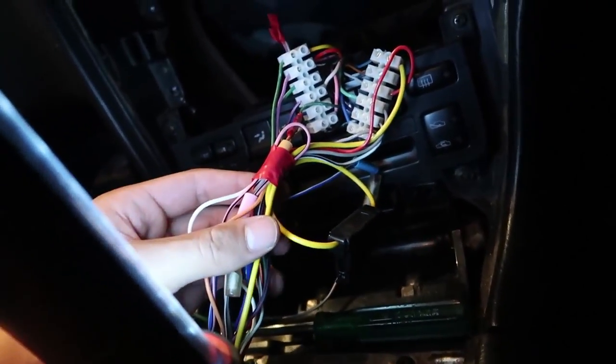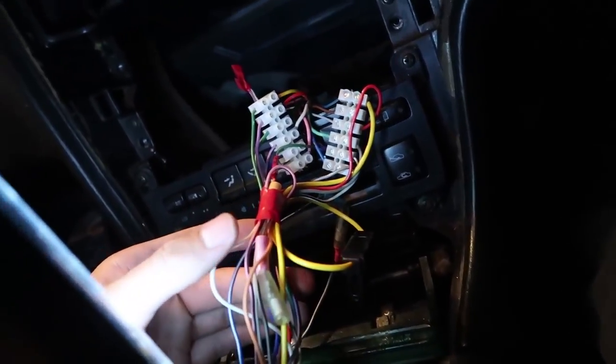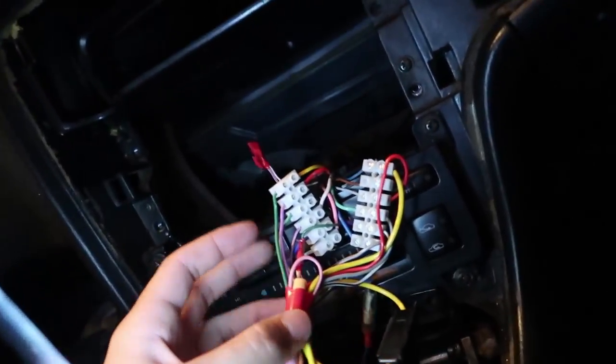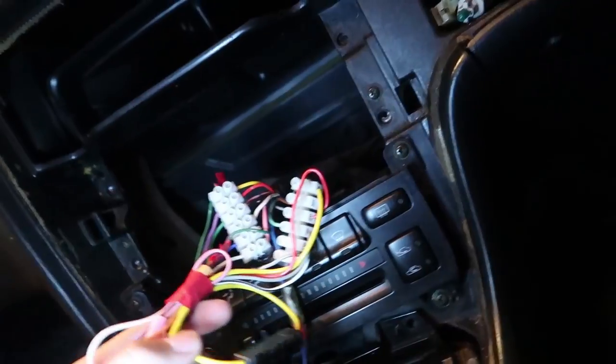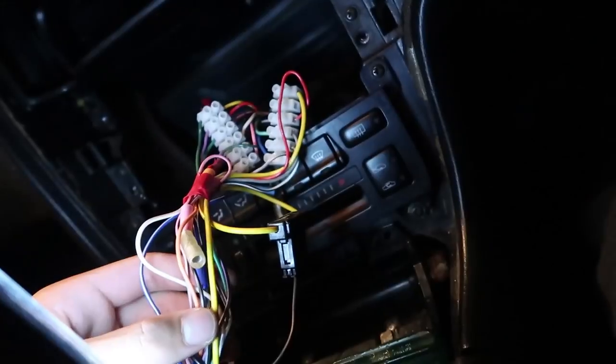We've run into a bit of an issue — the person who previously installed this did their own wiring and didn't go with the stock connectors. The previous owner didn't use cables you can buy from the shop; he actually wired it right into the wiring harness. So we're going to have to do our own wiring.